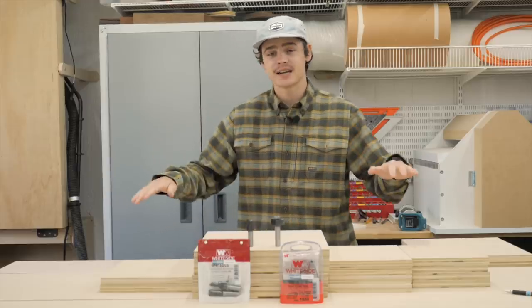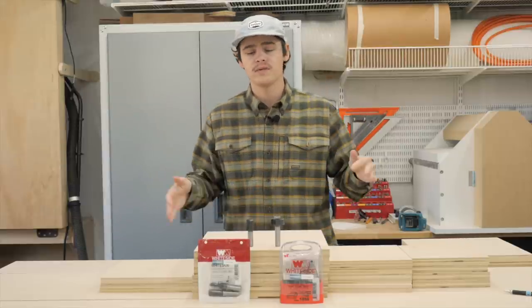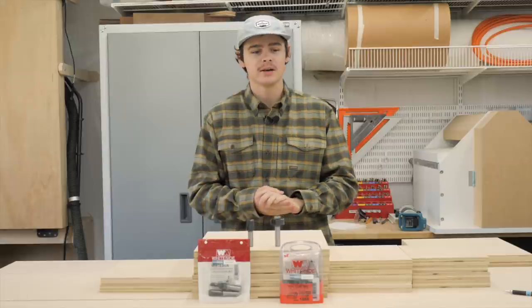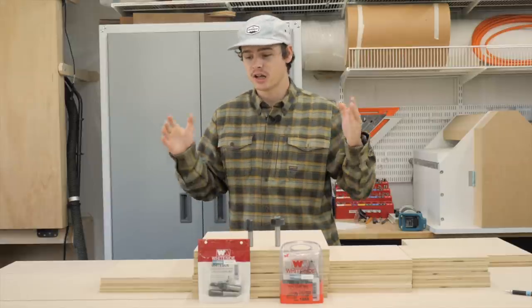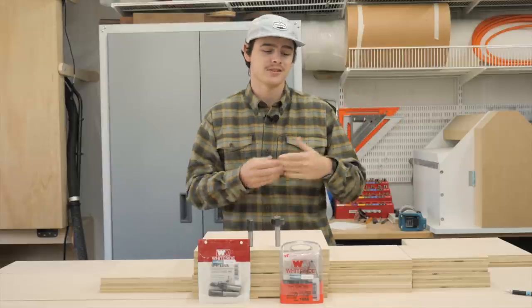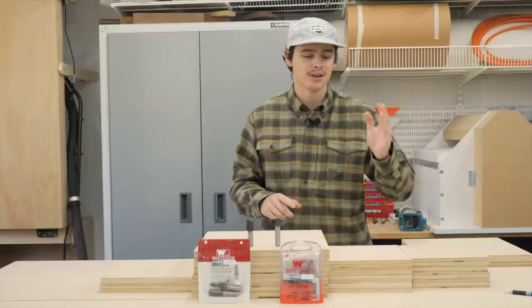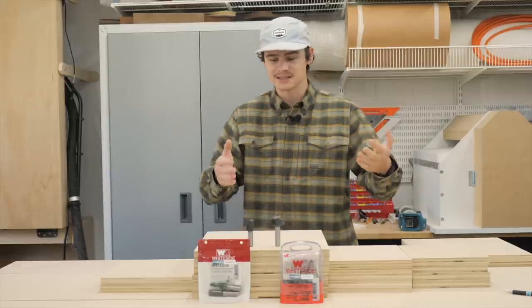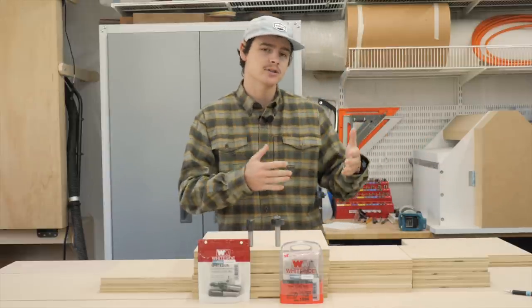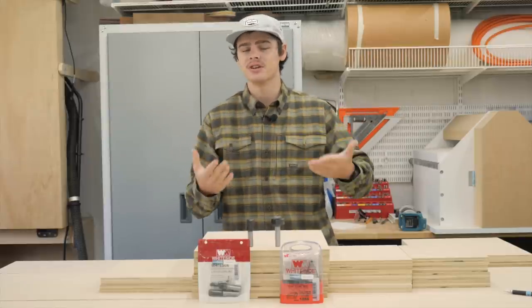We've got all of our pieces cut out now. I used a table saw and the crosscut slide to cut all of these pieces. It took quite a while, primarily because there are just a lot of little pieces. Having the plans helps out tremendously. I also took time to label every single piece as it came off the table saw, putting the good side up where I'm labeling, so I know which side I want people to see.